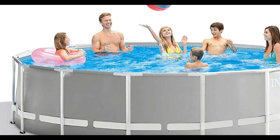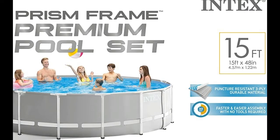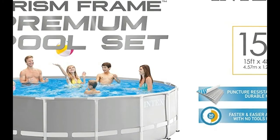The Intex prism frame pool set has everything you need to get the backyard pool parties going this summer. The above ground pool comes with a cartridge filter pump, a ladder, ground cloth, and a debris cover.